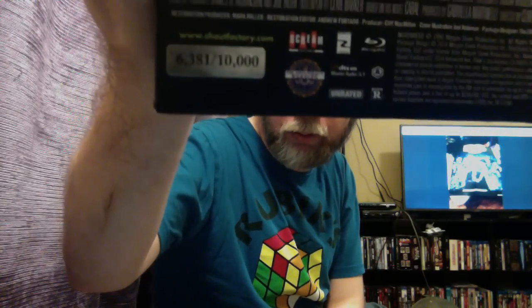On that side we have the Nightbreed logo, and on the back there's my number. Special features — we've got the new transfer in high definition, the new director's cut with over 40 minutes of new footage mastered in high definition from the original camera negative. Introduction by writer-director Clive Barker, and audio commentary with restoration producer Mark Allen Miller, and more.